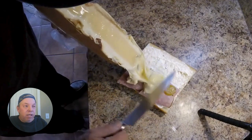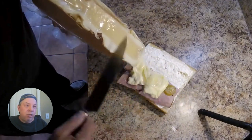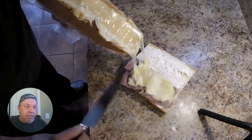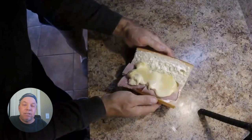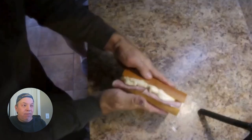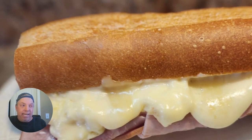It's creamy, kind of like Swiss cheese, only it melts way better than Swiss. It's a little bit pungent and stinky, but also a little bit sweet. I melted it and scraped it off onto this Cuban sandwich — it was amazing.